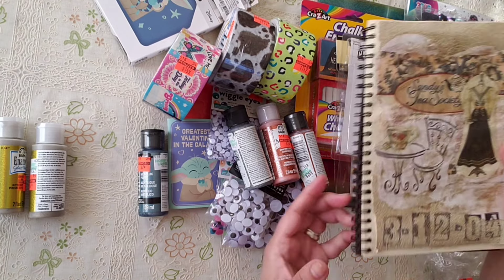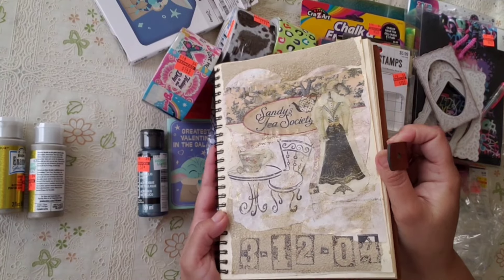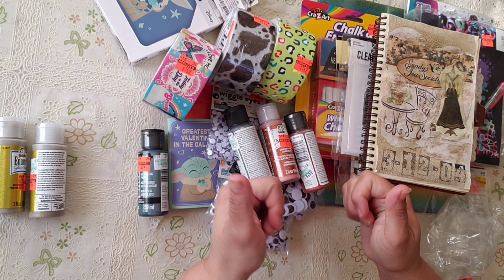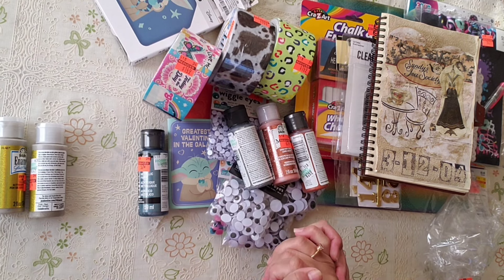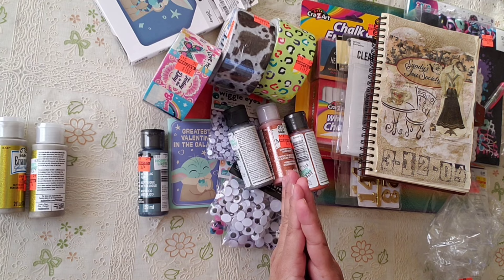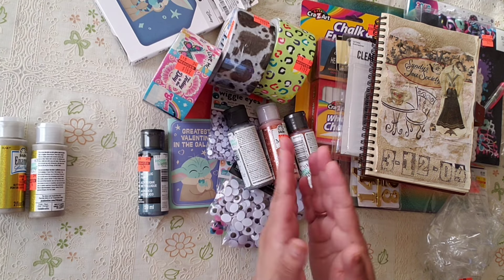Anyway, that is my little haul for today — it's a tiny one, I know, but as you can see, I do use the things I buy. Thank you so much for watching, I appreciate it a lot. Don't forget to like and subscribe if you haven't already, and let me know which one is your favorite item I got this time around. Please take care, God bless, bye bye!